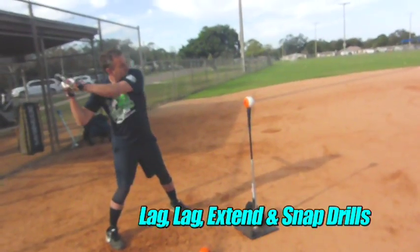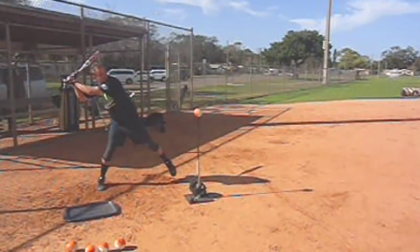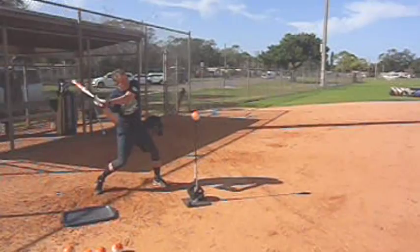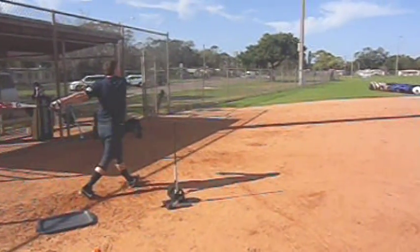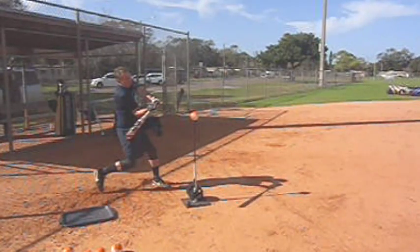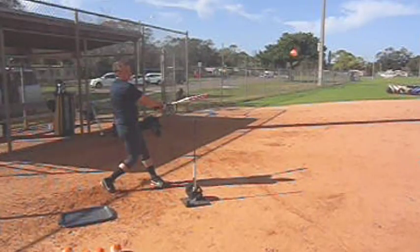Off the tee — lag, lag, and then snap. This keeps us from getting too far out ahead on the lag and having the knob come up in the air. Your hand path comes down to the ball. Any pitch below your shoulders, the hand path has to come down to the ball. Good top arm extension, you cut through the pitch really nicely — just a fast amount of improvement.